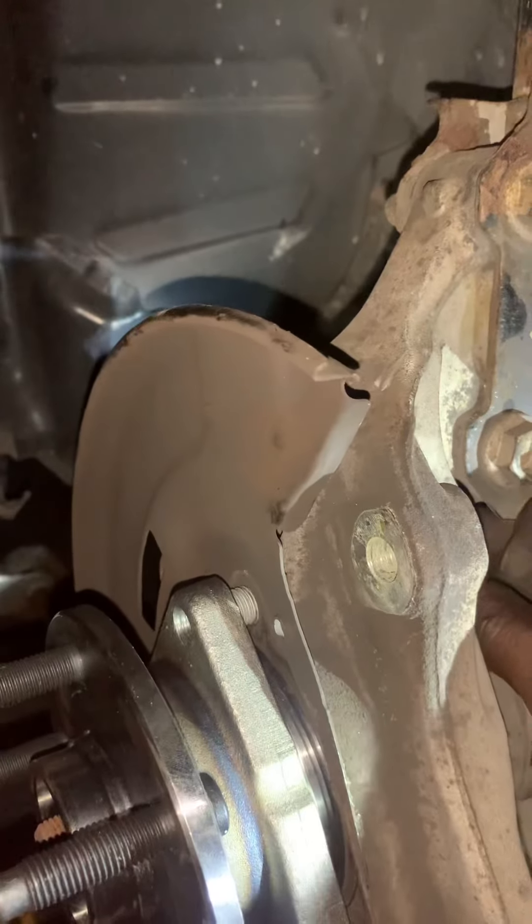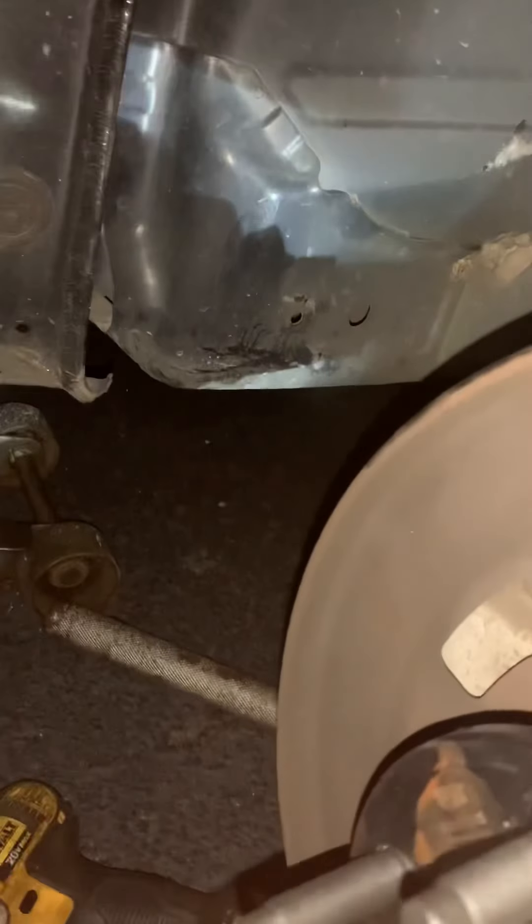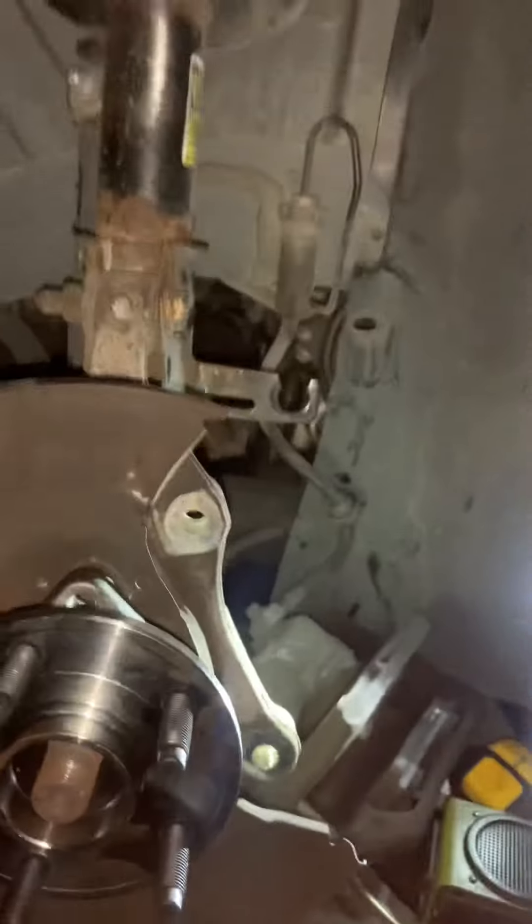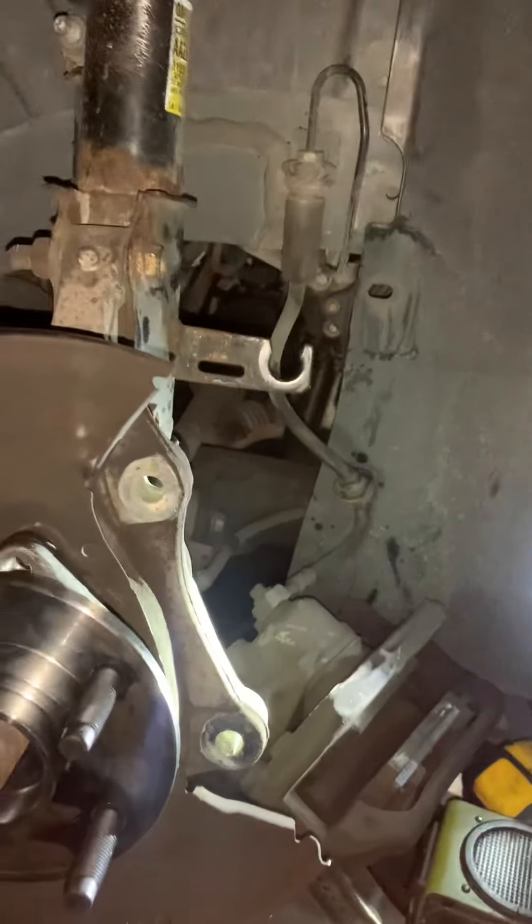Start screwing it on. When you do these, don't tighten them all the way down at first. Tighten each one say halfway, halfway, halfway. Then do the other half on each one. That way it'll flatten on and go on flat.